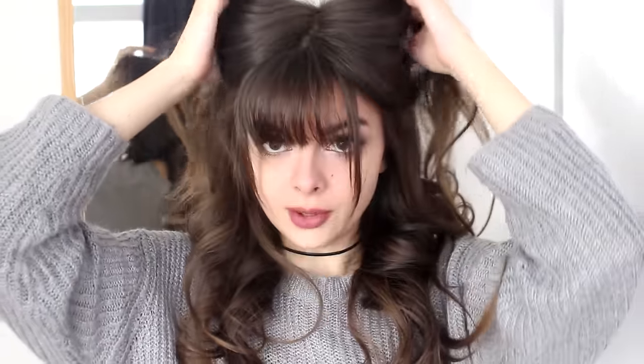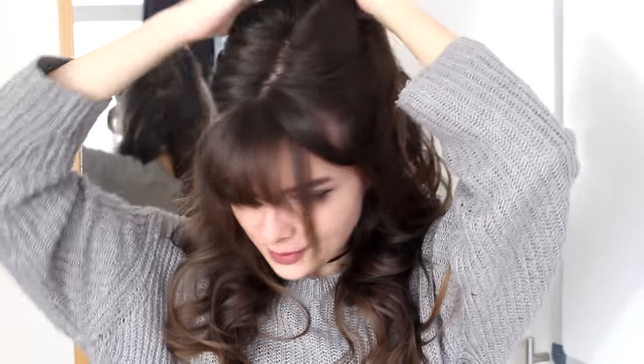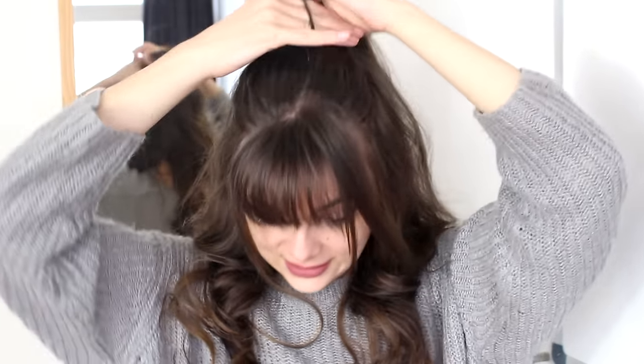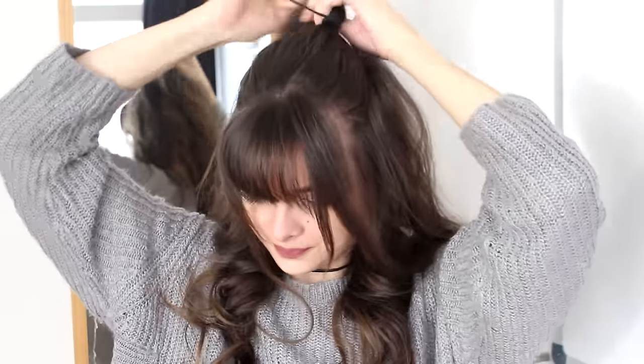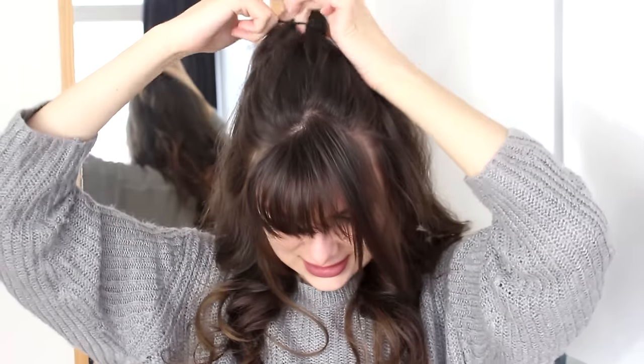I am going to start by parting my hair, starting right around just outside my eyebrows approximately, and moving back towards the tip of my head — so my crown. I am going to pull all my hair back and tie it into a ponytail with a little hair elastic. This is going to be quite a messy hairstyle, so don't worry about making this perfect. I actually like it better when it is a little bit messy.